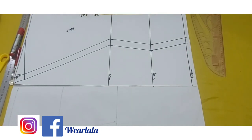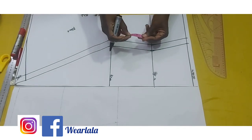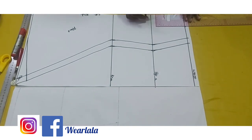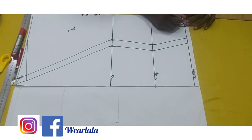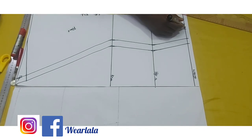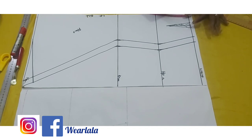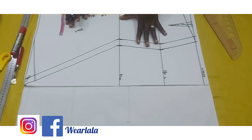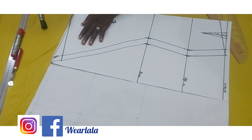The next step is to create a dart. You measure the distance from the center front, fold it into two, and mark half of that on the waistline, then draw a straight line down. As a general rule, your dart should stop about three inches above the hip line. You mark half an inch on both sides of that line — that's your front dart. Then shade it. Last thing is to reshape the waistline: from the center front come down by one inch and shape that way.